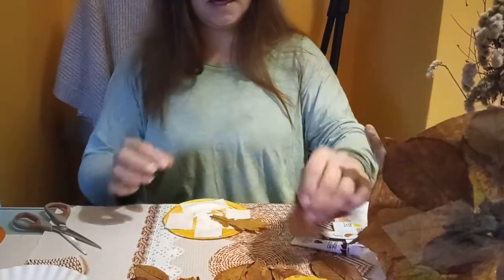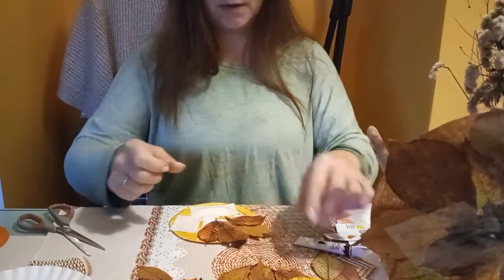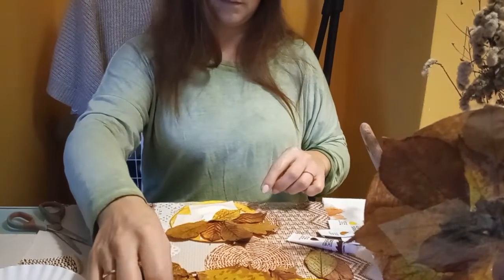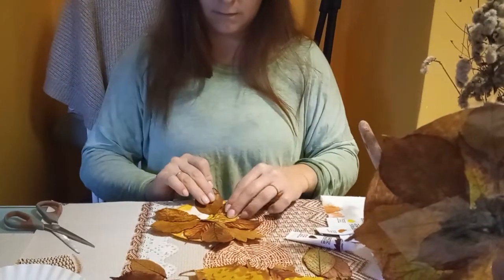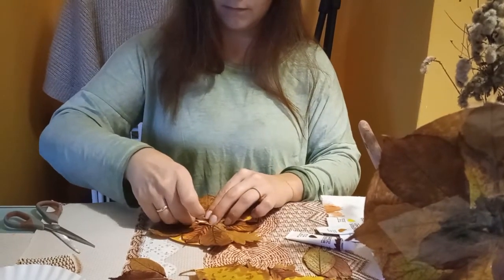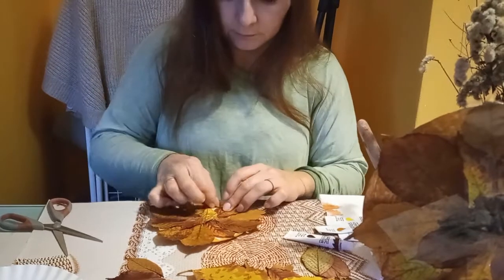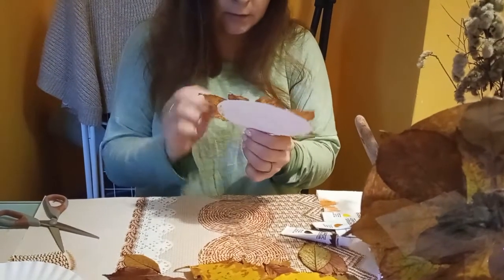W jaki sposób chcecie? Najlepiej zaczynając od środka do góry — w ten sposób naklejamy. Robicie sobie kompozycję z liści, jaka Wam się podoba. I zaraz Wam jeszcze coś pokażę. Jeżeli Wam zostanie takie miejsce puste i chcecie dokleić, to nie ma żadnego problemu, żeby sobie kawałeczek taśmy jeszcze przykleić. Musicie tylko ostrożnie manewrować, żeby sobie nie zepsuć pracy, którą zrobiliście już do tej pory.